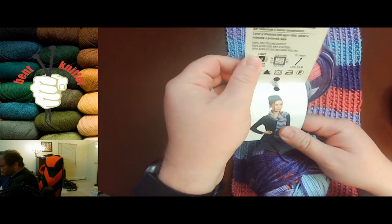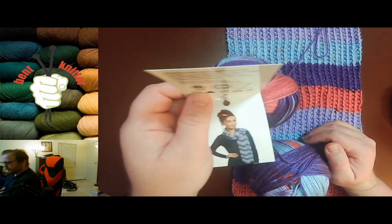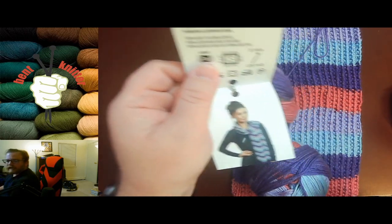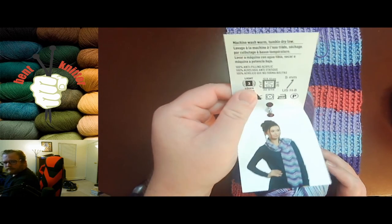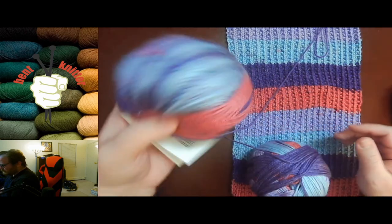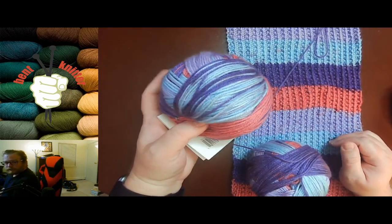As always, I'll put all the information in the description below in case anyone's interested. This yarn is 100% anti-pilling acrylic, which is quite nifty. There are all the care symbols on the label, but again the description will have all the details for you.